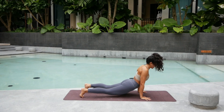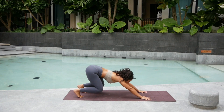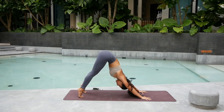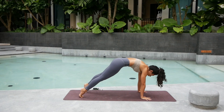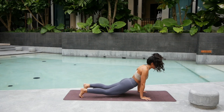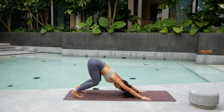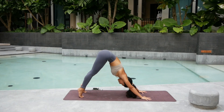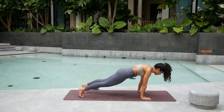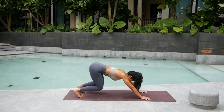Inhale again. Up dog. Exhale. Bend — try to keep the knees float. Back. Inhale, straighten the leg. Exhale. High plank. Inhale. Bend. Up dog. Exhale. Send it back. Last one — here we go. Inhale. Straighten the leg. Exhale. Round the shoulder blades. Up. Inhale. Up dog. Exhale. Send the hip all the way back.